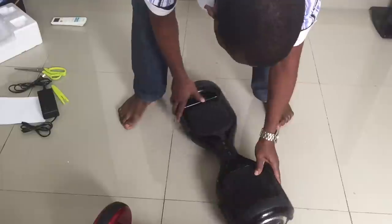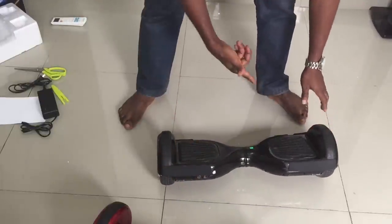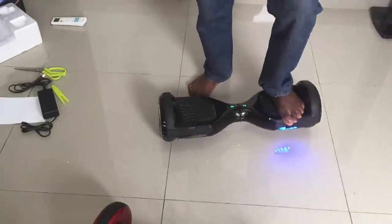Power off — then power on and hold for the long beep. That long beep means beginner mode is activated.